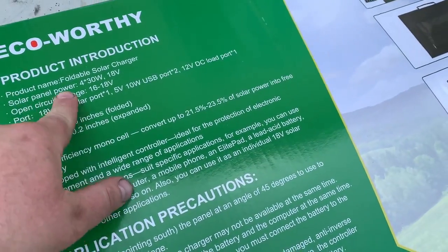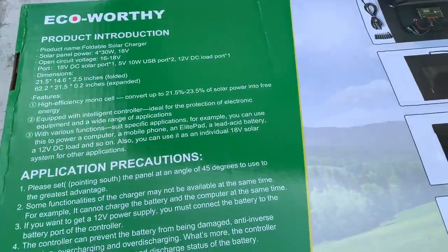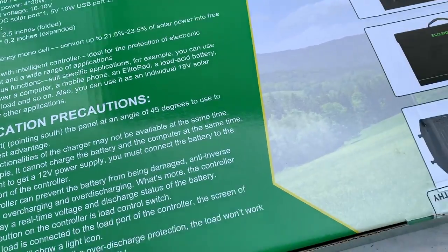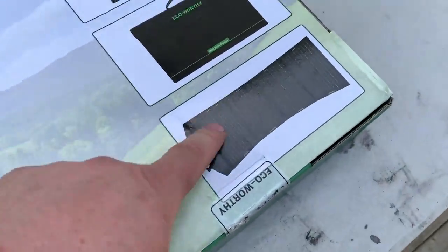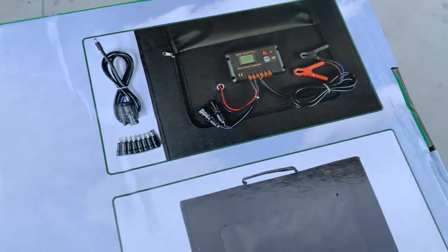The solar panel is 4 times 30 watt panels, totaling 120 watts. This is a complete kit that comes with everything to get you set up and going. There is no need to buy any extra accessories for this — it's ready to go right out of the box.